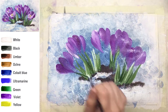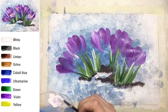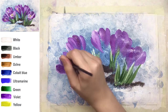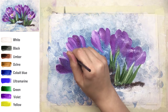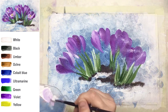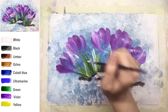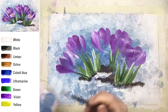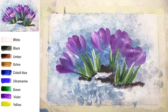We've created the first layer of petals — these petals are farther from us than the ones we'll create later. Now it's time to correct something. It's very nice to correct with white and a thin round brush — if you did just a tiny mistake at this step, you can correct it.